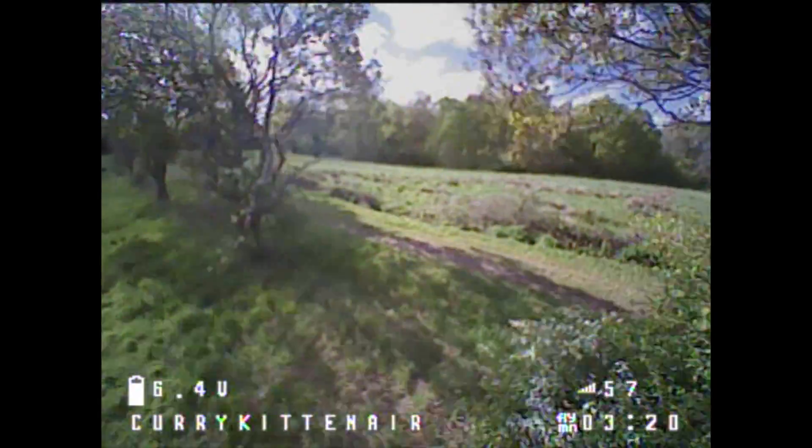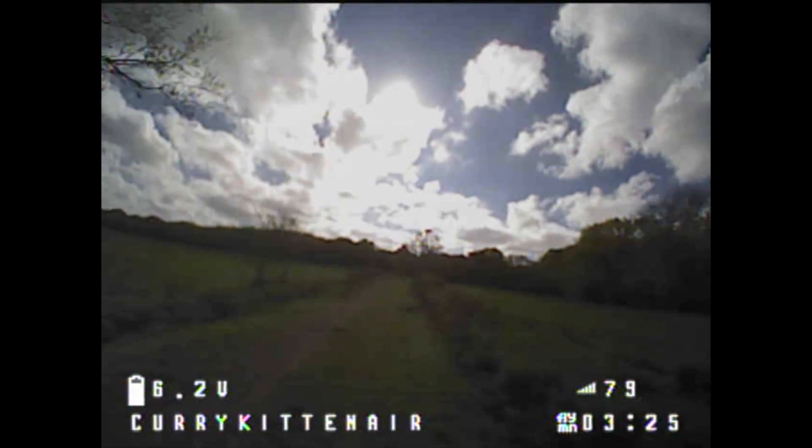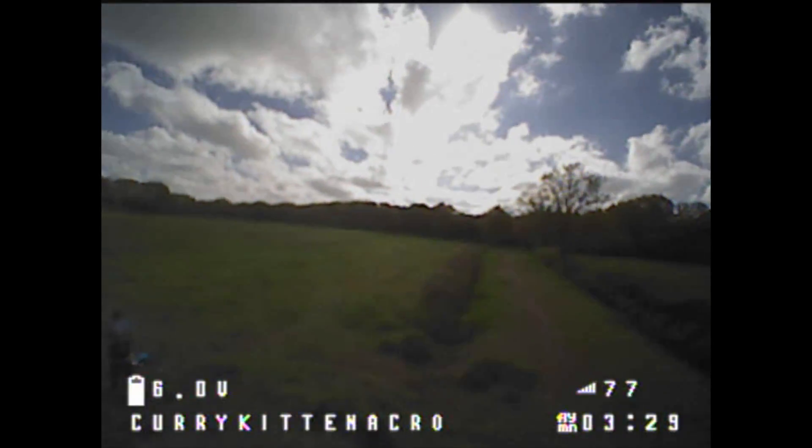Anyway, at this point, this LiPo has had it and I'm doing my sort of half land, half I've run out of power. I will see you next time. Bye.